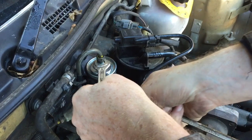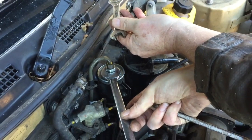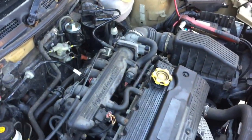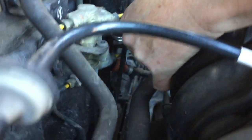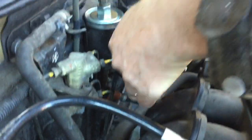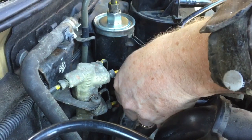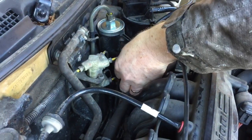With your 14mm on here, undo this — you turn it towards the car, that undoes it. The bottom one is just the same; you need a smaller stubby spanner, not a big long one. Slide that onto the fitting at the bottom and your 14mm onto the same thing. For the bottom, when undoing the 14mm brass-coloured nut, you turn it towards yourself.